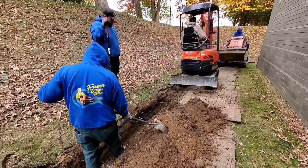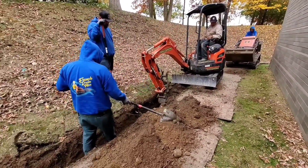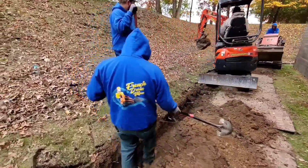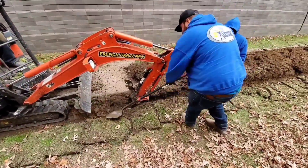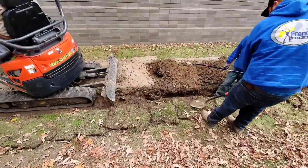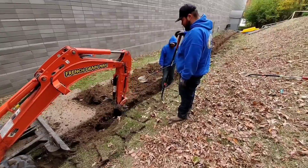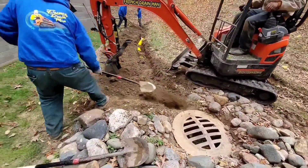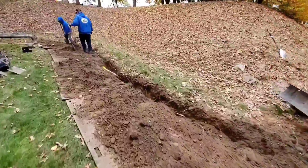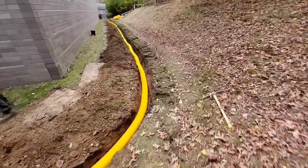This is also a reminder to all contractors: when you work around commercial buildings, everything gets bigger — the gas lines get bigger, the electric feed. And usually when you call to have these buildings marked, it's not marked right. They don't know how to mark commercial jobs. We find so much in the way of unmarked utilities. The gas lines and electric lines are big stuff, so just be aware of that.